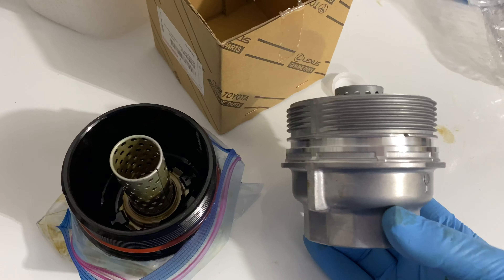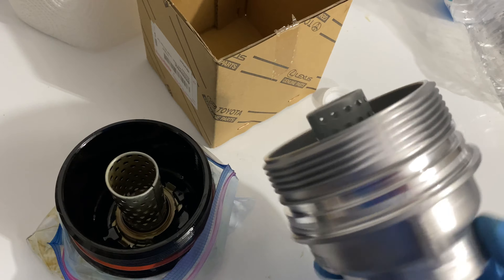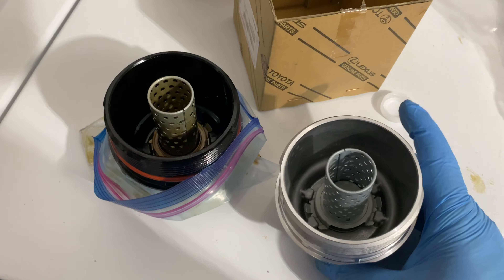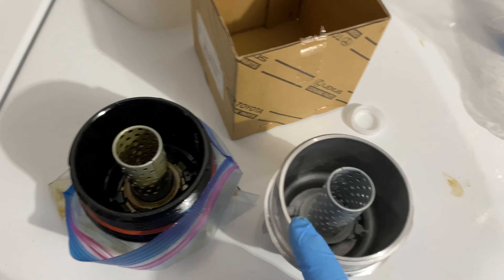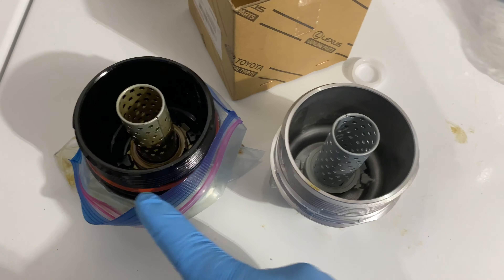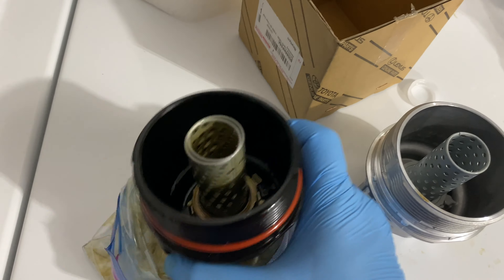I'm going to replace mine with the metal piece. I'm going to put a little bit of oil on the threads just to make sure they don't lock or seize together — just a light coating of oil and that's all you've got to do. I'm going to replace the plastic one with the metal. Always make sure you take the O-ring and transfer it over when you're putting it back on.